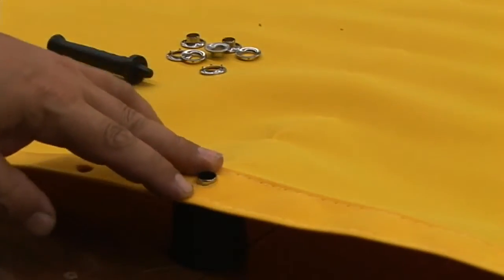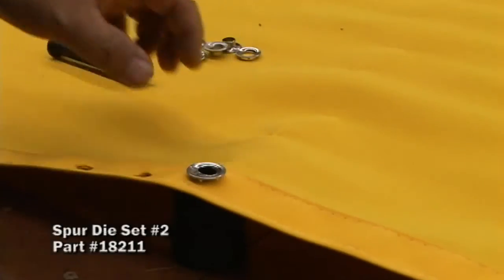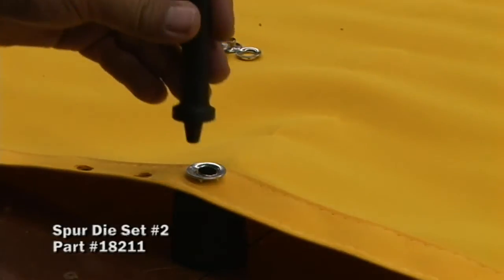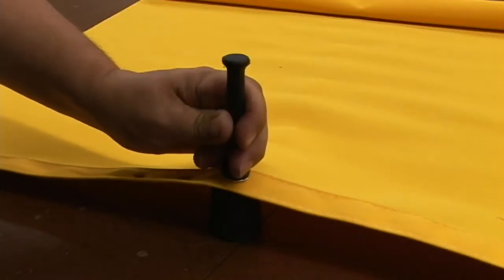Put the male portion of the stainless steel grommet through the hole, then put the female portion that has the teeth on top. Then take your tool, put it through the center of the hole, hold tightly and give it a few blows.